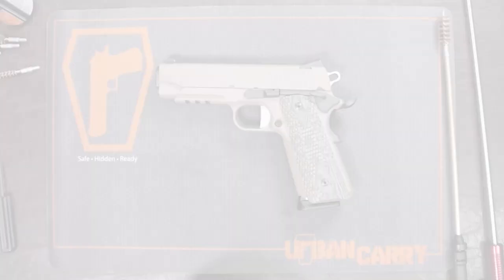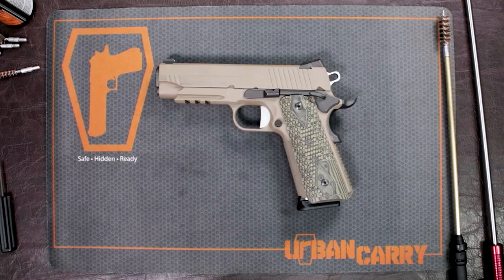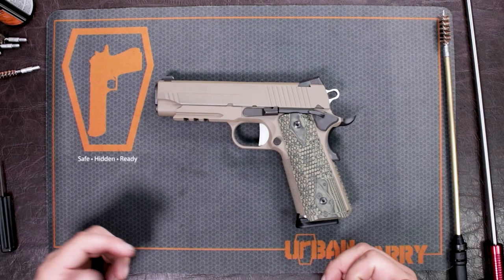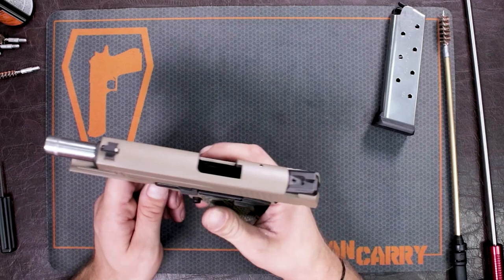I'm going to be doing a field strip and cleaning of the Sig Sauer 1911 Scorpion. I've done another Sig Sauer 1911 field strip and cleaning video before, and it's going to be pretty much exactly the same. But first, what we're going to do is make sure that this firearm is clear of all ammunition. I'm going to eject the mag, make sure there's nothing inside, and then rack that slide back so you can see that there are no rounds in the chamber.